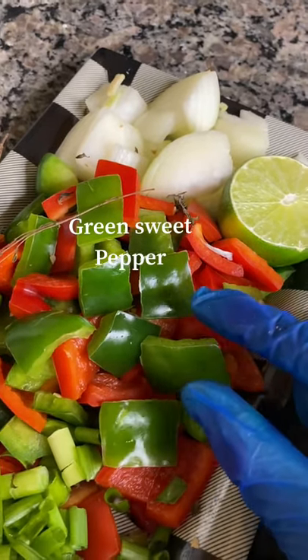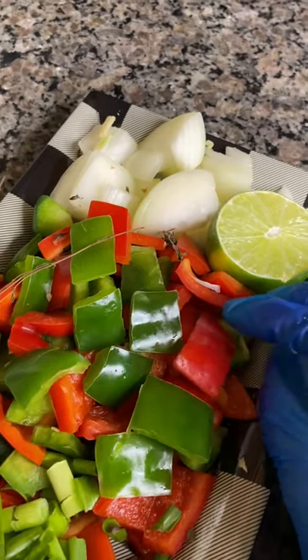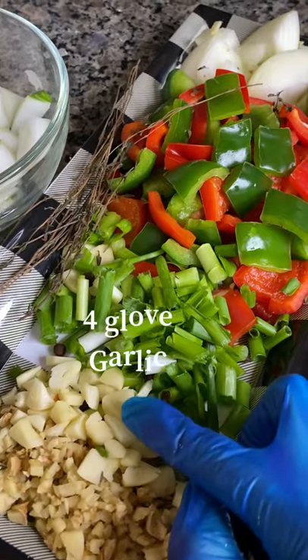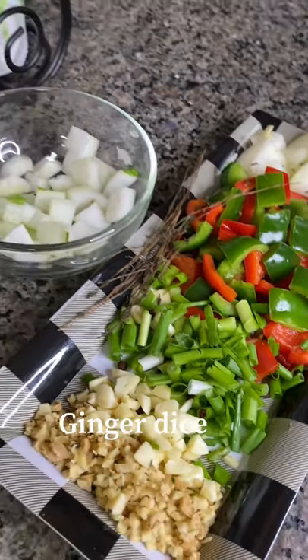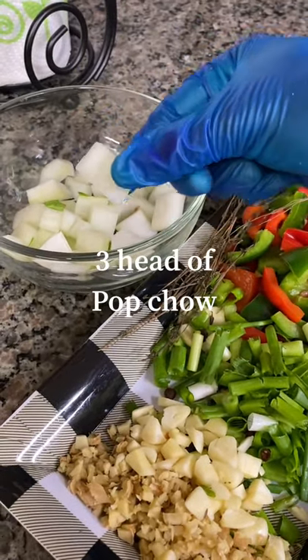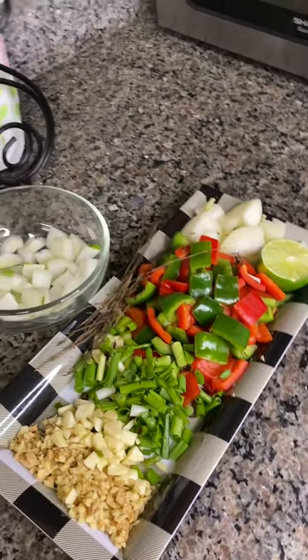Some green sweet pepper and red sweet pepper, along with four stalks of scallion, four cloves of garlic, and some ginger diced. Over here I have three heads of bok choy. Well, it's time to start preparing that pepper steak.